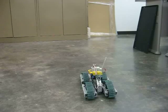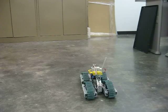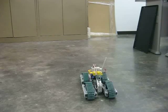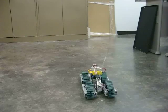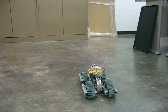First we're going to test the front tracks. Now I'll test the back tracks.